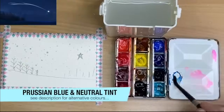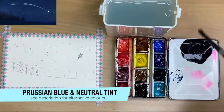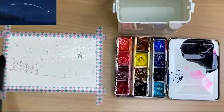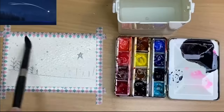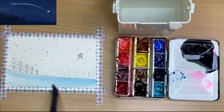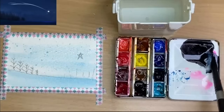Once the masking fluid is dry, I'm mixing up a puddle of Prussian Blue using my size 6 brush, then adding a touch of neutral tint to make a very dark grey-blue. I'm using my size 10 brush to wet the paper with clean water from top to bottom, giving it a good soak. I'm going to paint the washes wet-into-wet starting with that Prussian Blue. You can use Phthalo Blue, Turquoise, or even Cerulean — painting wet-in-wet in the foreground, then applying a little blue in the sky area with my size 10 brush.